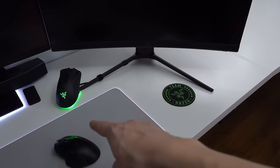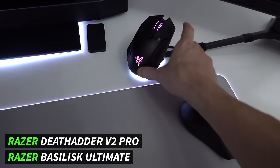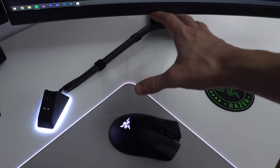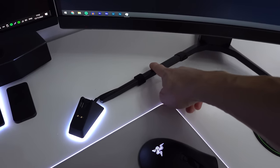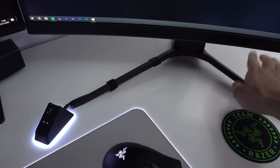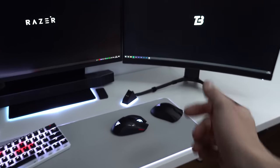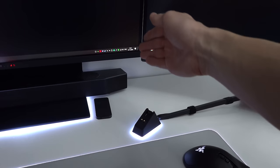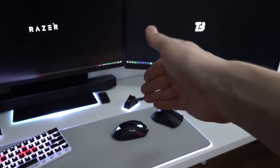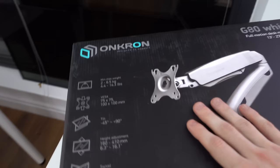One thing I'm going to have to re-cable manage is my mouse charger. I've got these two Razer mice and both of them are charged by the same mouse dock. For the longest time I've actually been using this monitor stand to hide my cable for the mouse dock, so when I get rid of both monitor stands I'm going to have to find a different place for it, or the cable is going to be seen running across the entire desk.